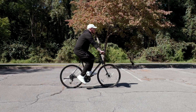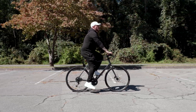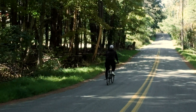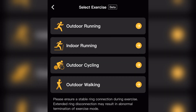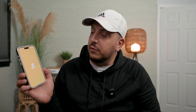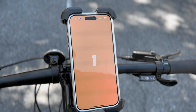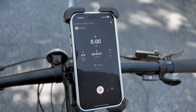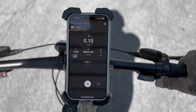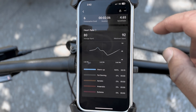No matter what phone you have — iOS or Android — you've got an app for it and you can see all your statistics. I recently took up bicycling and RingCon just added workout modes: outdoor running, indoor running, outdoor cycling, and outdoor walking. It tracks your speed, miles, heart rate, and calories burned.